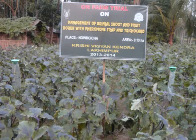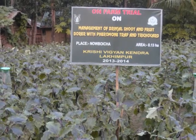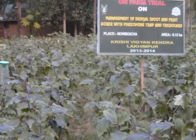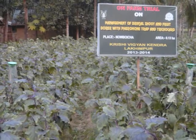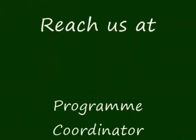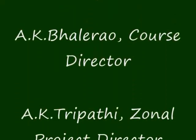It is observed that these practices were found very effective in reducing the infestation of brinjal shoot and fruit borer. Moreover, these practices are safe and eco-friendly. For further details, you can contact the local extension office. Thanks, friends, for watching this video.